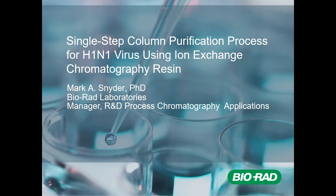To begin with, I'd like to first thank the organizers for inviting me to give this presentation. Today I'm going to be talking about a single-step column purification process for the influenza H1N1 virus using an ion exchange chromatography resin developed by Bio-Rad called Nuvia HPQ.